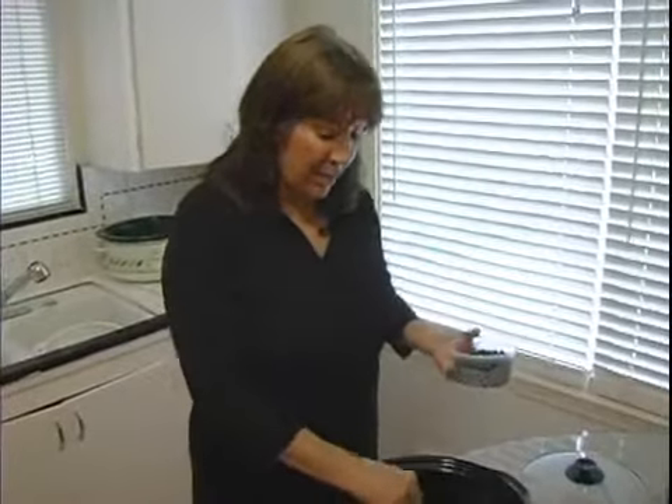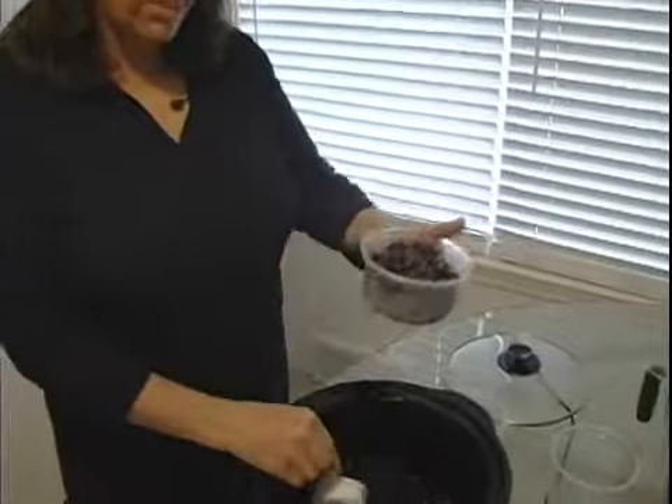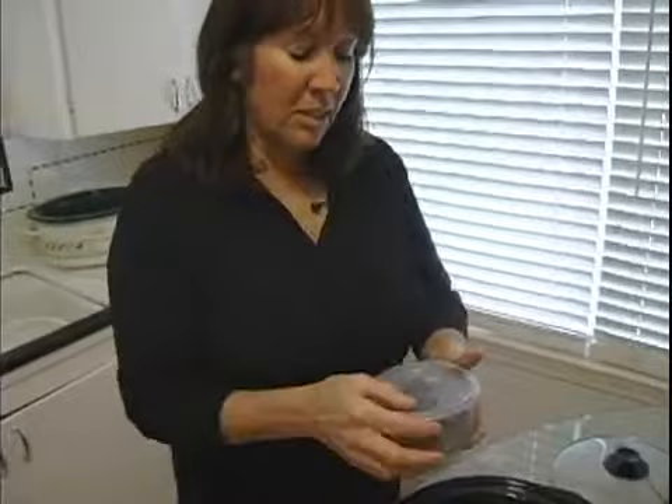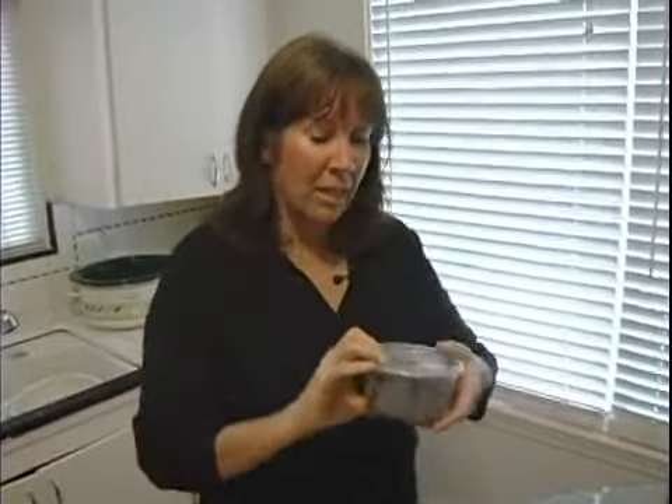The bean is now nice and soft and I have just been putting some in. I personally love these little clear plastic containers — they have a nice little snap-on lid. I like them because I can see what's inside, and you can put these in the fridge.